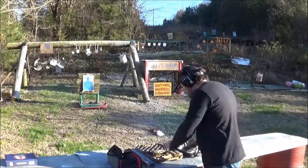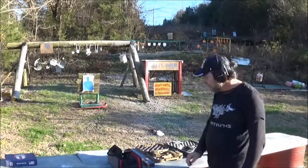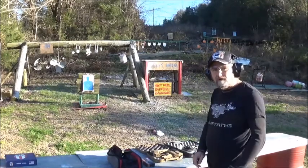I have done individual videos on each one of these firearms, so if you'd like to roll through the playlist and catch that, you can see how they disassemble and everything about them, including my first test shooting and stuff like that.